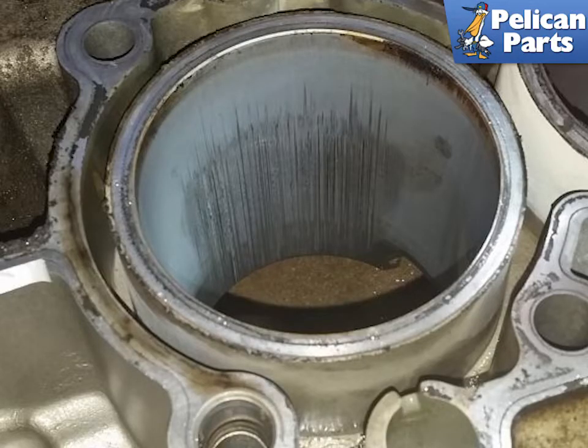This image shows what bore scoring looks like on an engine that has already been removed for repair. This engine would have had serious blow-by of oil, loss of compression, and starting to foul plugs, catalytic converters, and O2 sensors. The engine is either junk, or going to have a new cylinder sleeve pressed in.